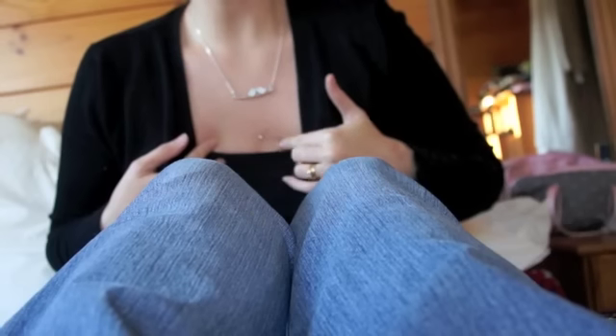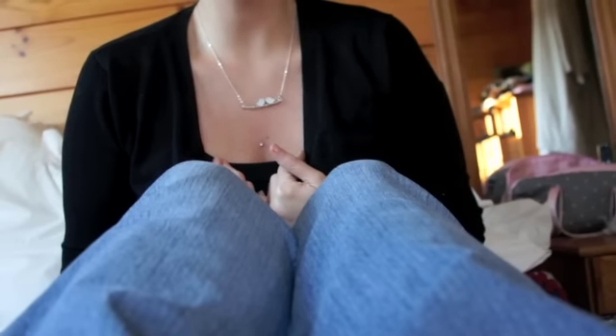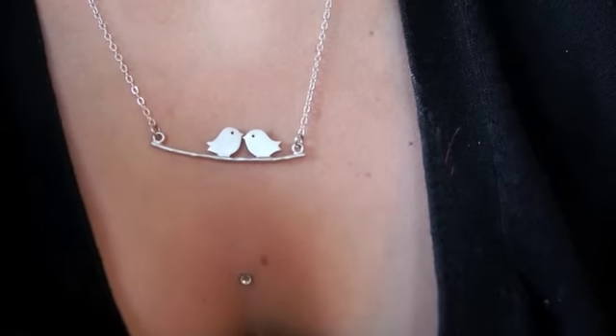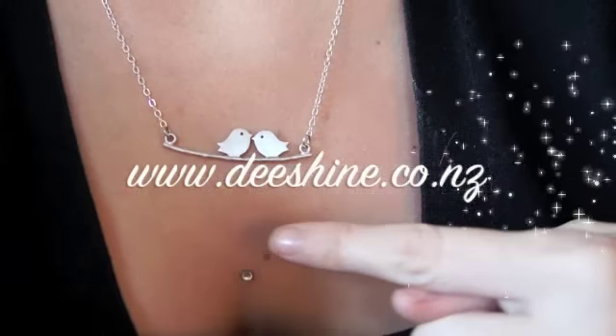I'm actually really amazed that I went to two places and they couldn't change it. This necklace is from Dishon Jewellery — she is online and you can read the link here.